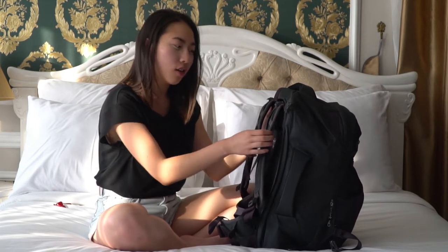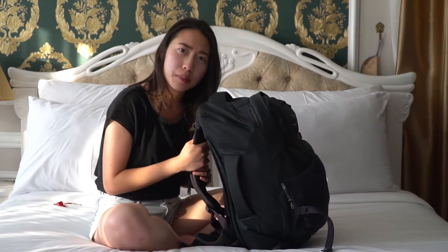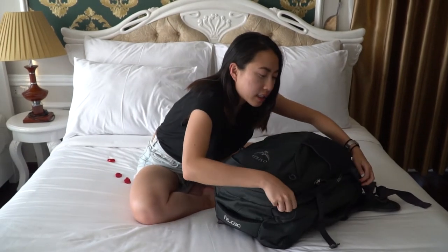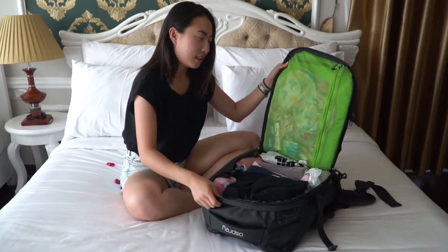Overall, as a first-time backpacker I really like this backpack. Now I just want to show you how I packed it. Here's the main compartment — it opens up clamshell style.